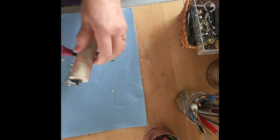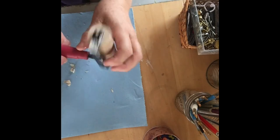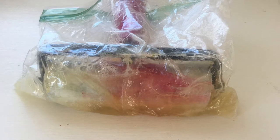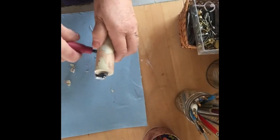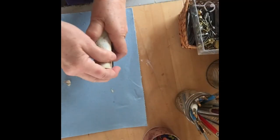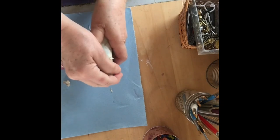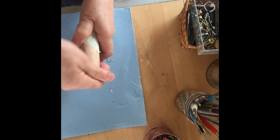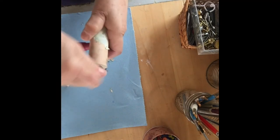I read somewhere the other day that if you soak it in Murphy's Oil Soap, wrapped in a baggie overnight, it'll come off. And I did that, and sure enough it's peeling right off. It'll take a little bit and I might have to soak it maybe one more night, but it worked — so it's going to be almost brand new when I'm done.